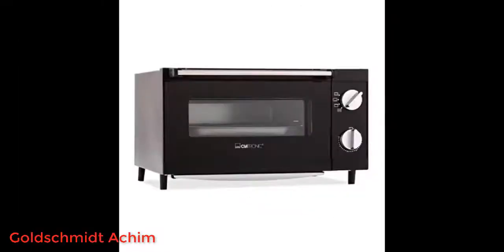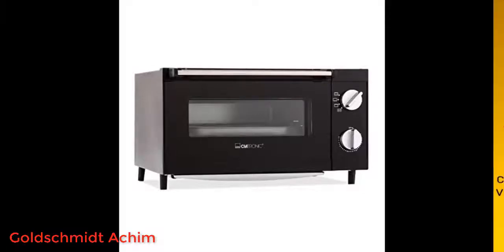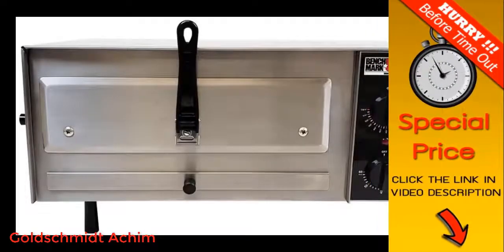I bought this pizza oven for my husband's birthday. He had been looking for something that would sit on the counter and go up to 700 degrees — the 550 of our old oven just wasn't cutting it for pizza. It makes terrific pizza. We do the pie from scratch, so can't say what it would do with the frozen kind.